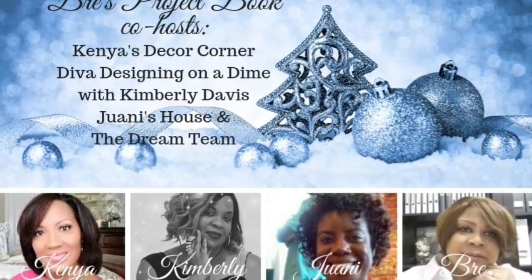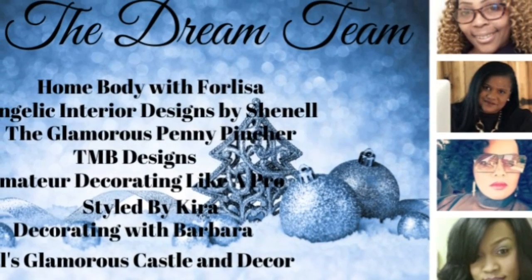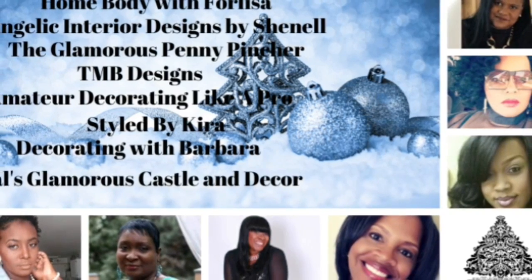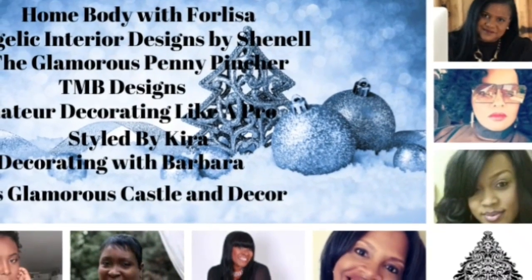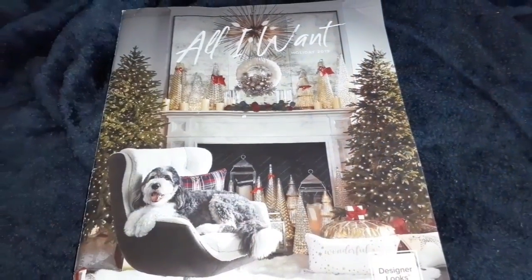Now let me tell you guys all about the Dream Team. The Dream Team is Home Body with Felisa, Angelica Interior Design by Chanel, The Glamorous Pen and Picture, TMB Design, Amateur Decorating Like a Pro, Style by Kira, Decorating with Barbara, and of course, me.